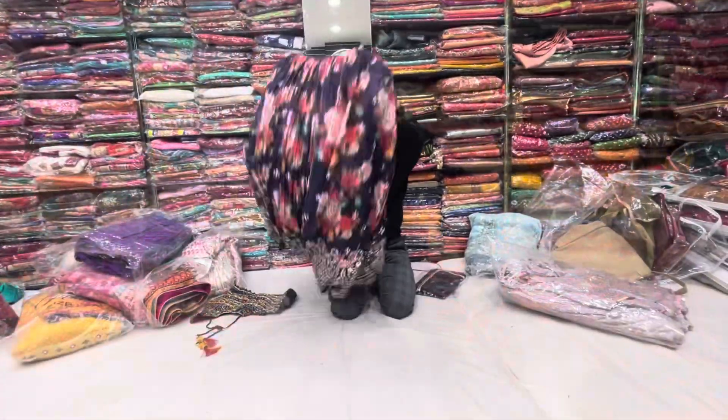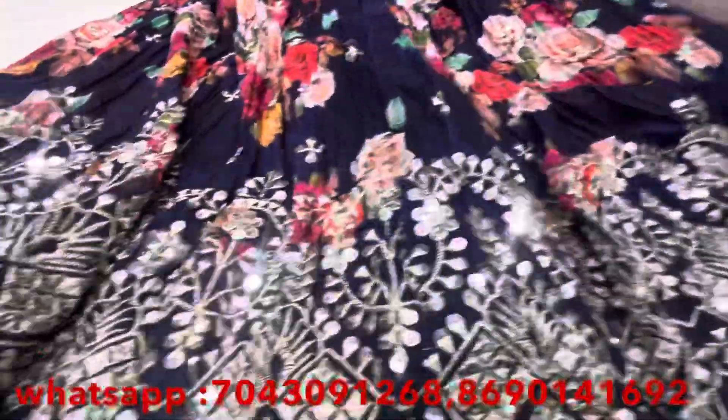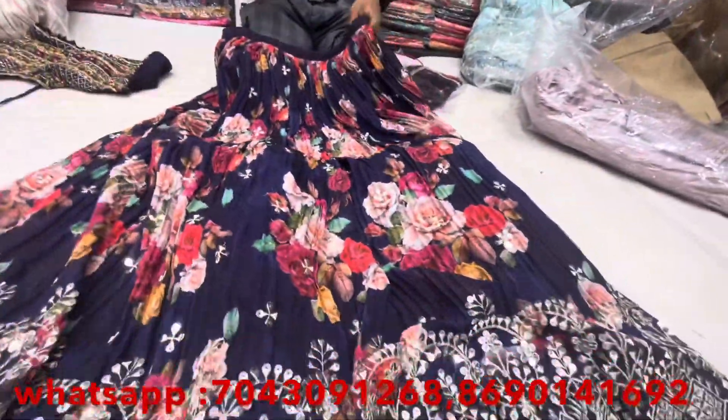Let's start with a beautiful collection. It's a pure crushed fabric, real multi-colour all over sequenced with pita. It's a smooth fabric, real cropped up. It's a beautiful designer collection.